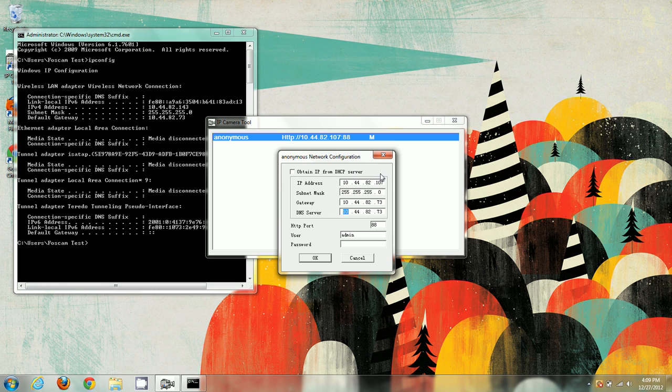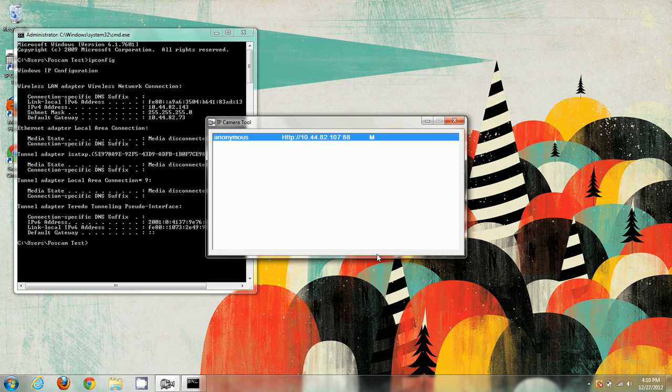Once everything is matched up and correct, the HTTP port is 88 — we can change that in the port forwarding video, but for now leave it as is. You'll also see the username and password fields. If you're changing anything, the username is admin by default, and the password is either blank or admin. The only way it will let you change values is if you put in the correct username and password, then push OK.